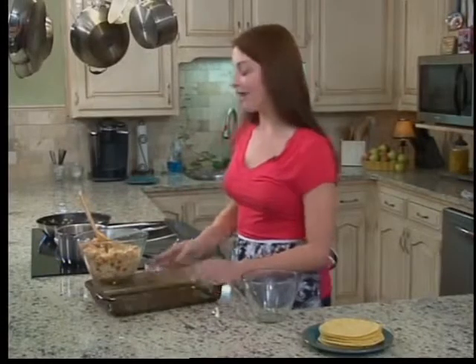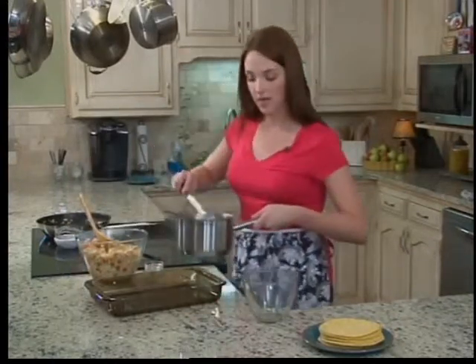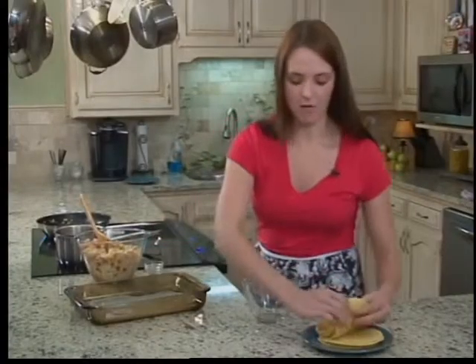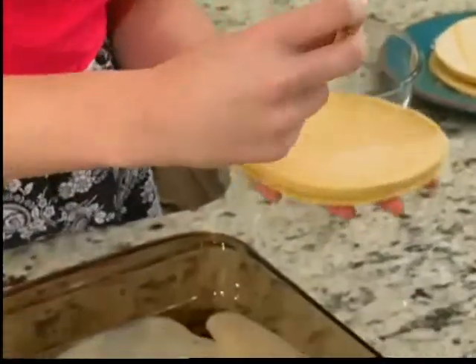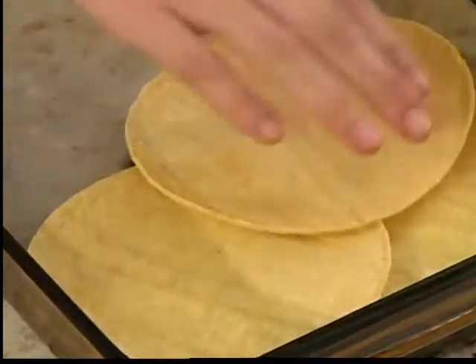Now we're going to start layering our casserole. You want to start off with a little bit of sauce in the pan so the tortillas don't stick. We're just going to roll this around so our tortillas don't stick to the bottom of the pan. I have about a dozen corn tortillas right here. You're just going to layer them, about six per layer. We're only going to do two layers so there's not too many corn tortillas in there.